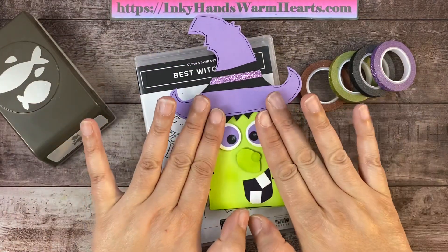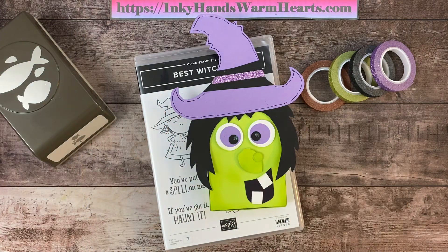I'm going to show you guys how to make this cool box today — it's super easy. My pattern for the witch itself will be in my newsletter. If you're not signed up for my weekly newsletter, go to inkyhandswarmhearts.com. On the sidebar on PC there are two forms: one for the email newsletter and one for blog updates. You want the email newsletter to get my PDFs. Make sure you sign up so you can get this cool PDF for this witchy poo.